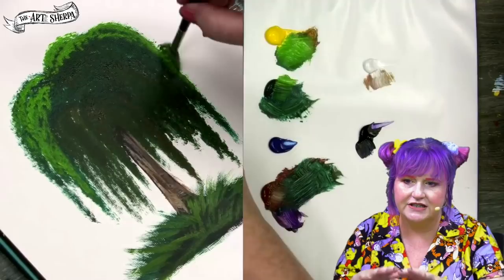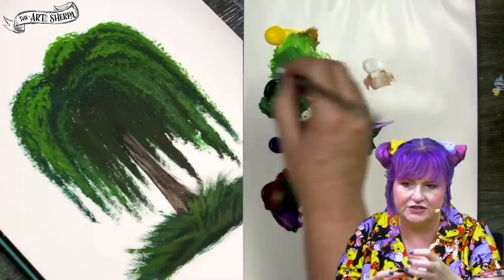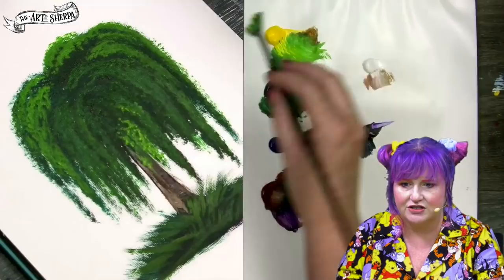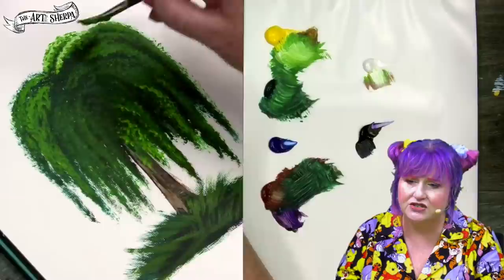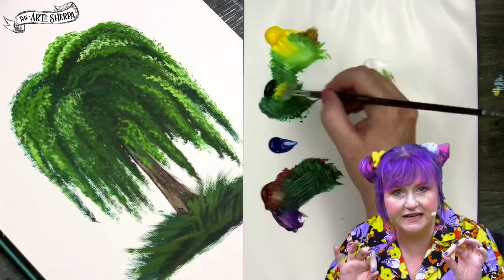We're going to start creating shape by making highlights. Find each individual little structure of the tree — each different fall or cascade — and you'll want to highlight that while leaving a dark value so the tree still has depth. That will build the bumps and cascades of your willow tree. I like to add a very light color to the tips — first more yellow, then white — to get into the sunlight there. That helps lighten my greens.